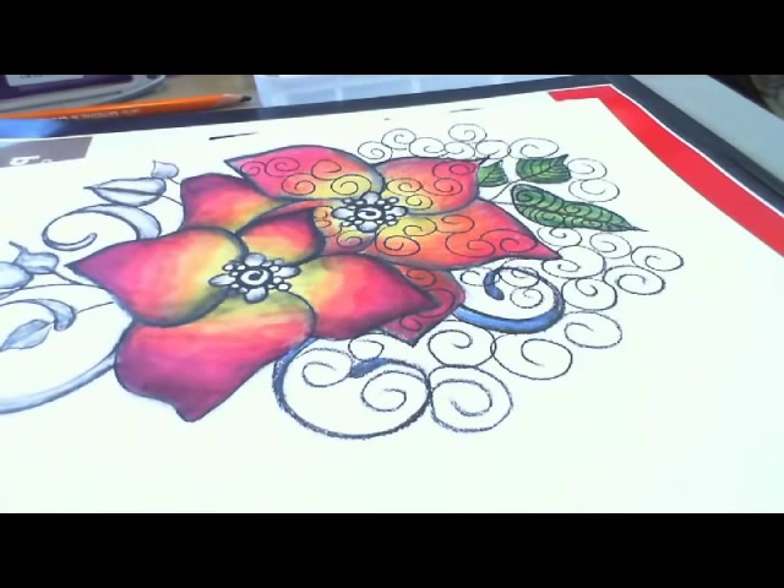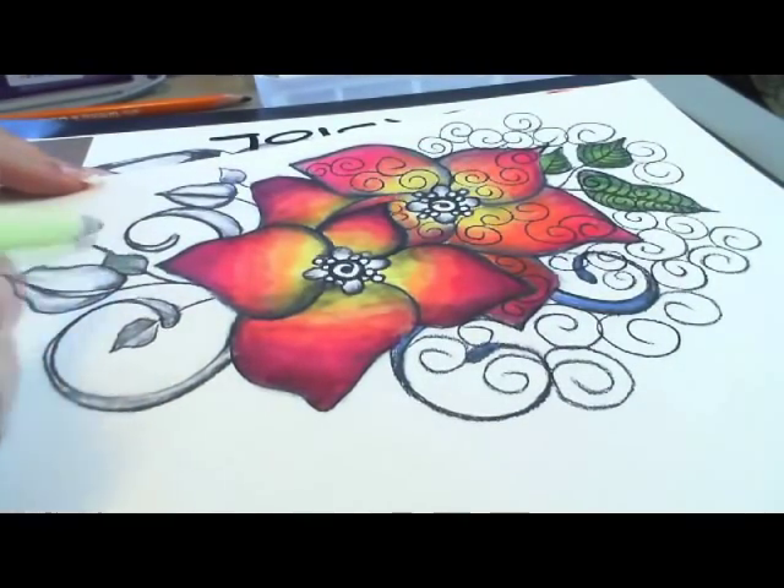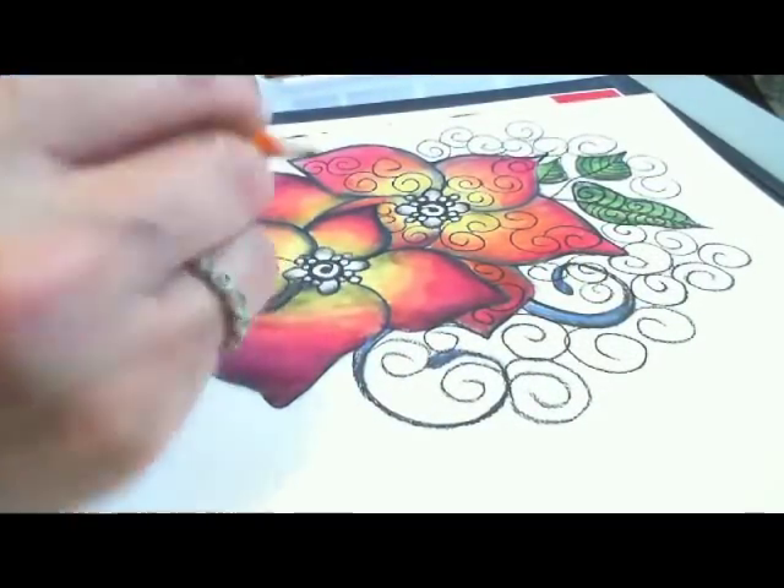We're going to do the same thing for the leaves as we did with the charcoal. So we're going to come over here, start with a little bit of light in the center and put in our curly-Q detail.